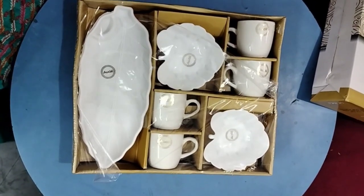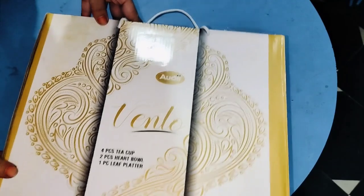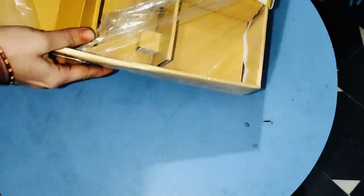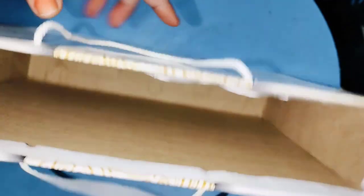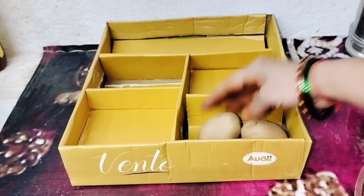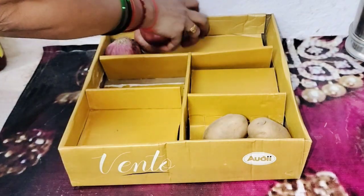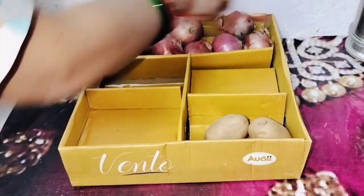Here we pour this. First, here we put our lettuce and onion in the bag. Here we put the lettuce and onion.